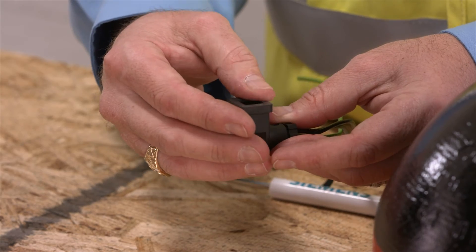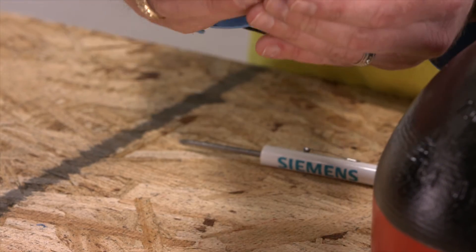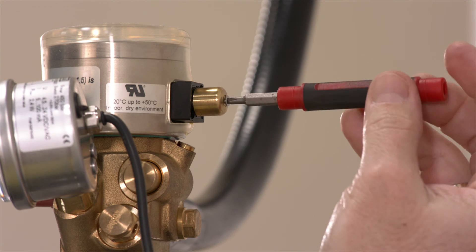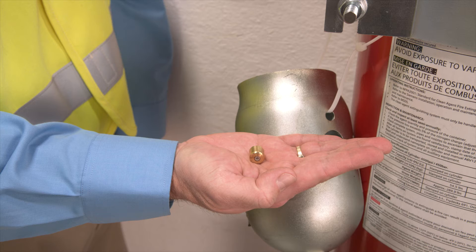To finish preparing the solenoid actuator socket, place the square gasket on the front and the screw through the back. Now you're ready to remove the solenoid cap. Be sure to save this cap in case you need to send the cylinder out for a refill — the cap is required to be reattached prior to shipment.